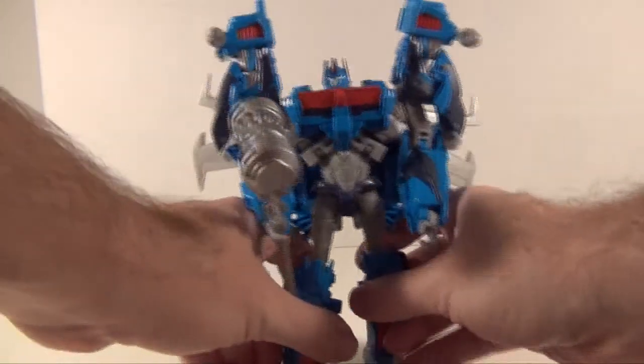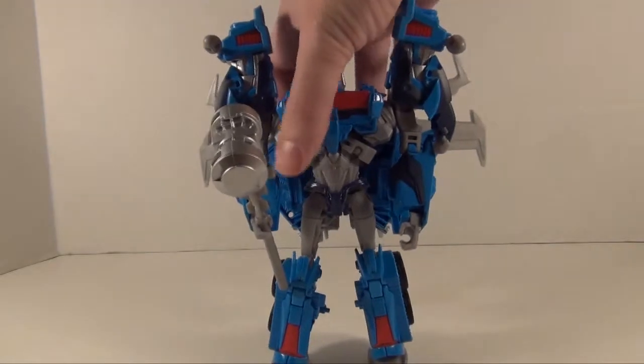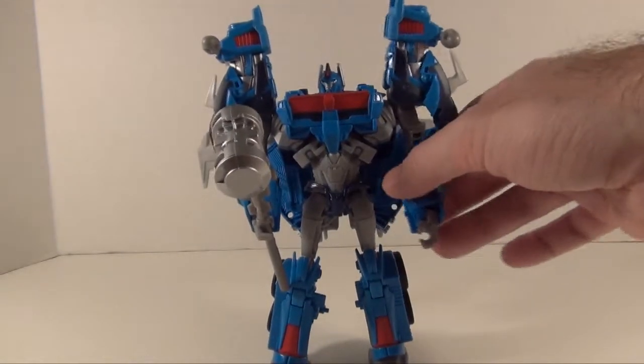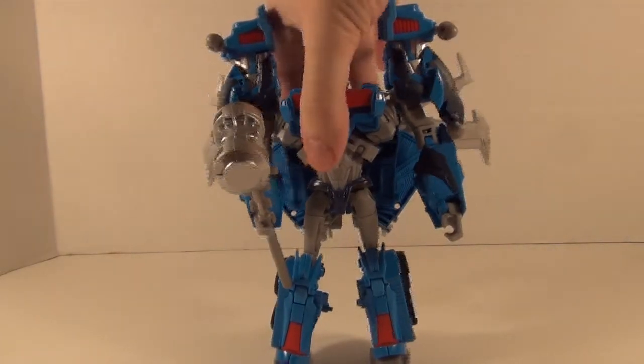Honestly this is one of those things I don't really care about — you can barely see the wings past his body anyway, and I don't really care for how they spread out on the sides of the truck. It's a little off-putting.